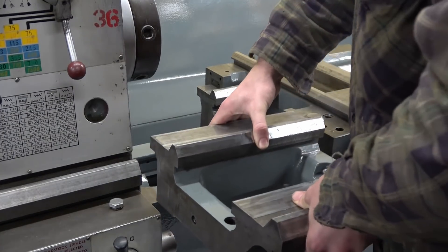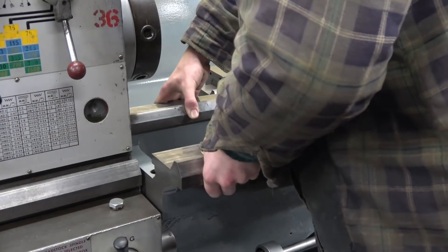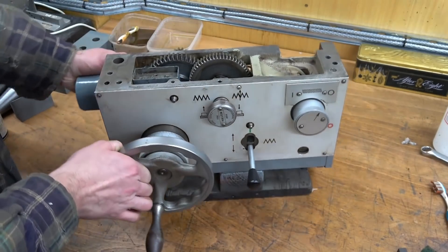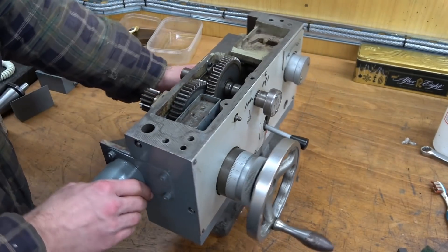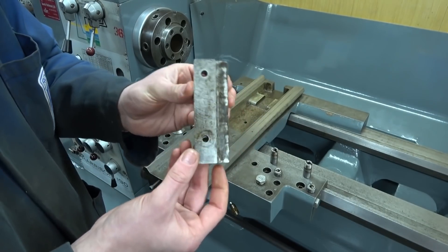In goes the gap — this is a removable section of the bed that allows larger diameter work pieces to be turned. In comes the apron, which as you can see has all the gears for the various feed mechanisms, and this of course attaches down under the saddle.